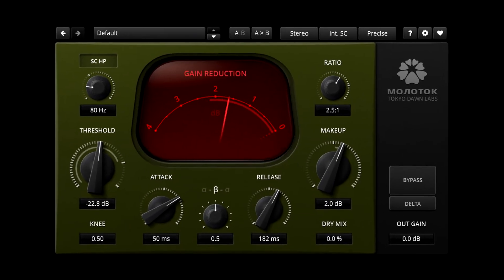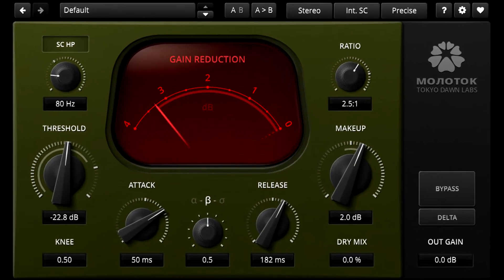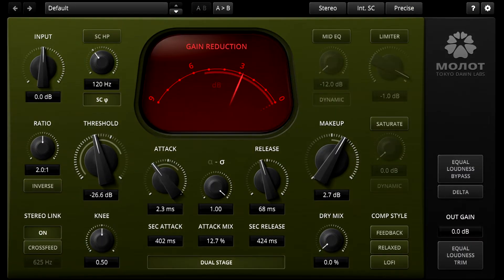Hi, and welcome to this introduction to Molotok, the new free compressor plug-in from Tokyo Dawn Labs, and its bigger brother, Molot Gentleman's Edition. Both use the same compression algorithms and provide the same basic sound, dripping with character.